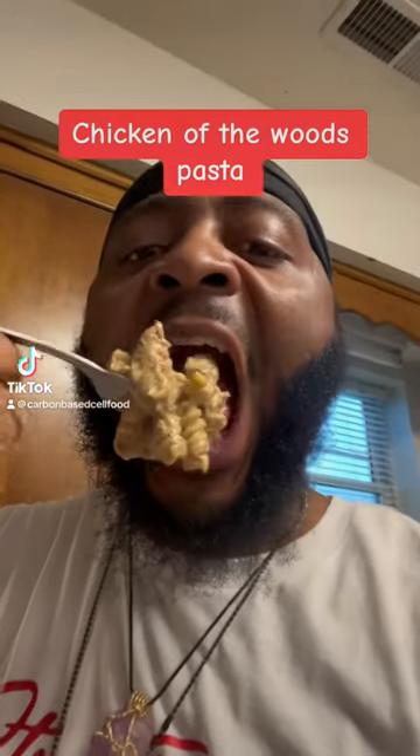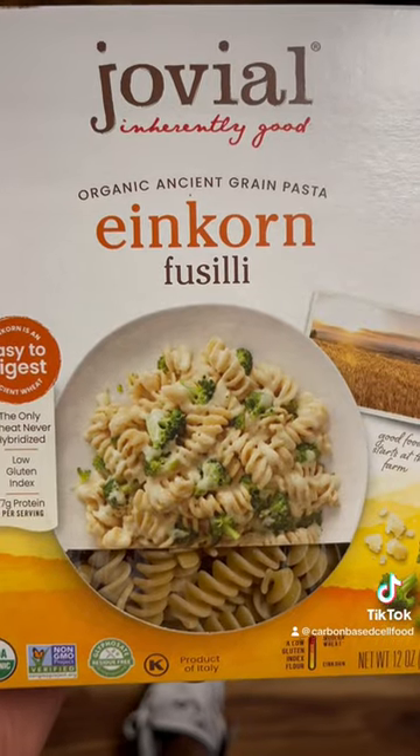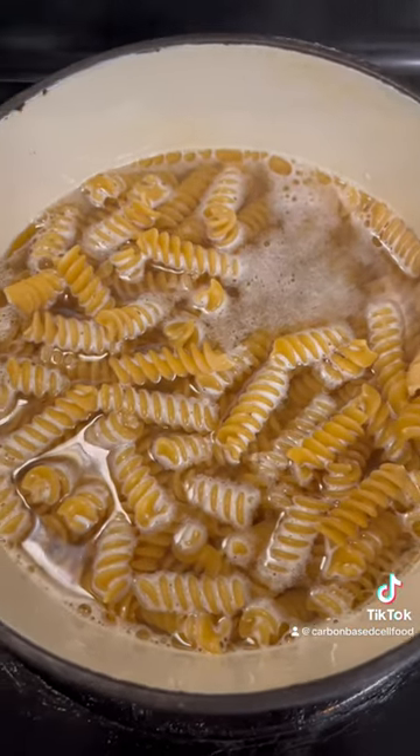Make this chicken of the woods pasta with me. Let's go. First thing first, we got the full ceiling — we're going to boil it for about five to seven minutes.